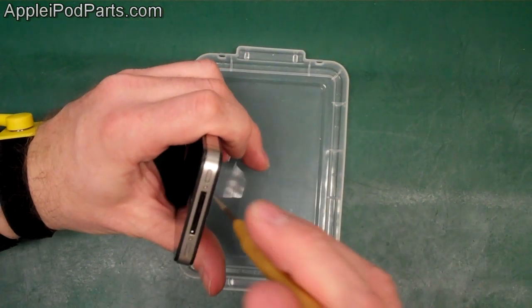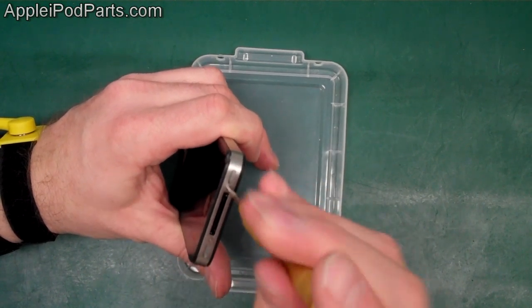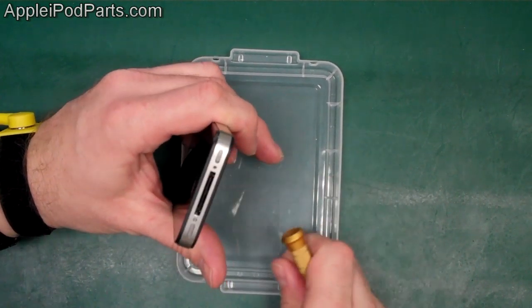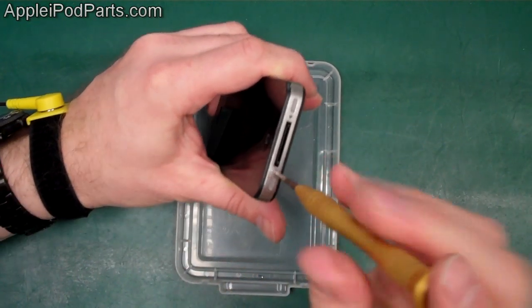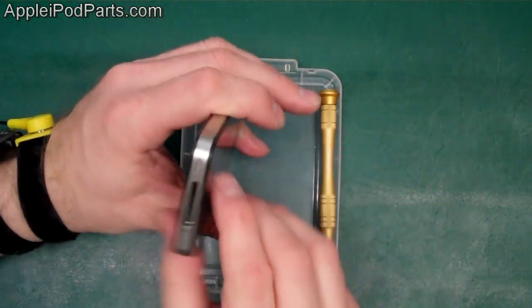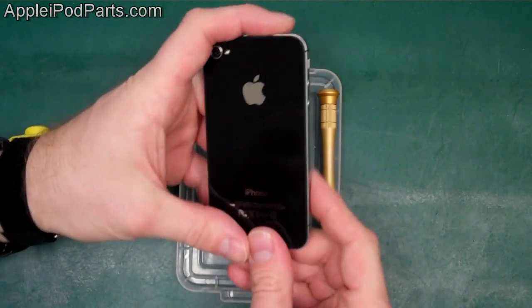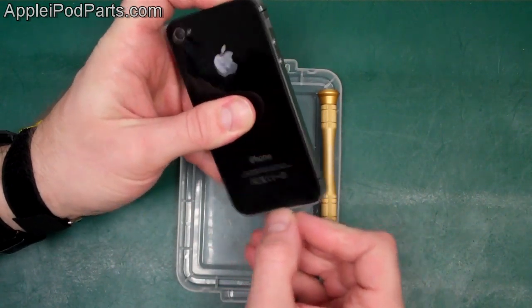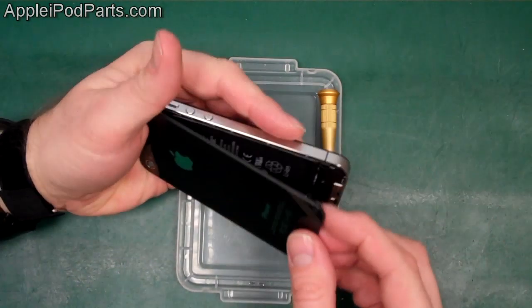I've got my anti-static wristband on to prevent any damage — I highly recommend that. We're going to remove the two bottom screws with the Pentalobe screwdriver. They come out with no problem at all, and then for the rear casing you get your thumb and push it towards the top of the phone — it clears by about two or three millimetres and then you can just literally lift it out.